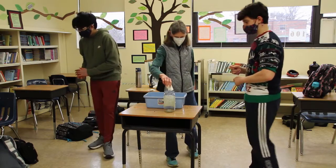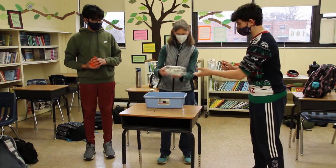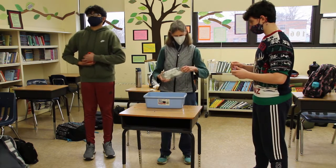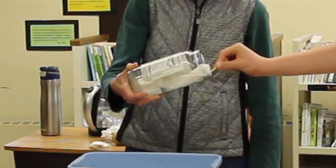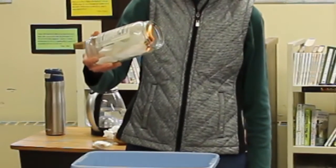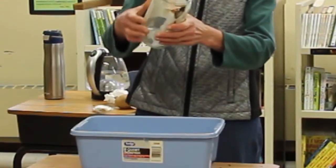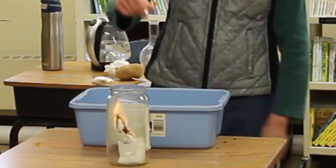I'm going to drop in the coffee filters to burn. Be careful! Notice that Jag held the match up because the match flame travels up. We'll let it burn just a little bit, and as soon as the flame goes down a little bit, we'll place the balloon.